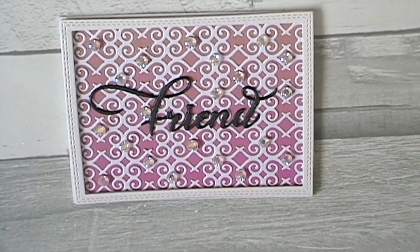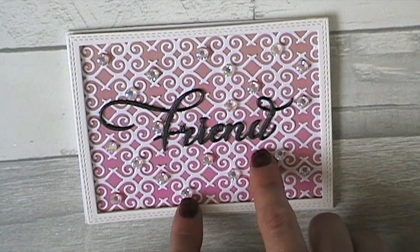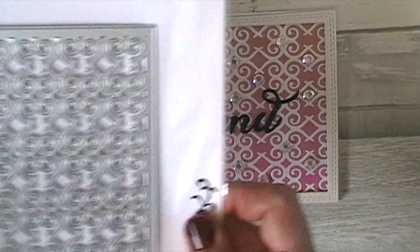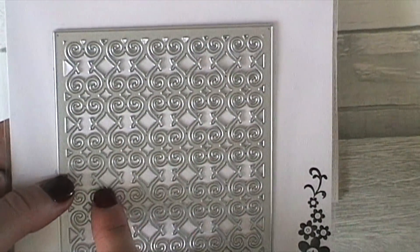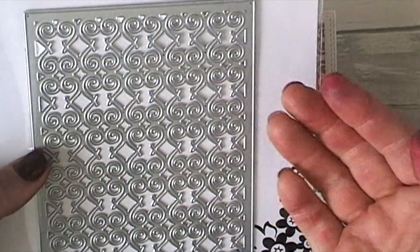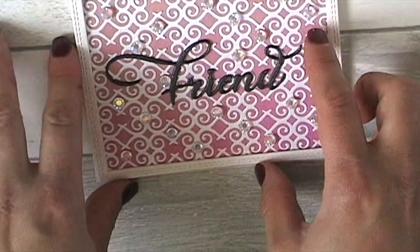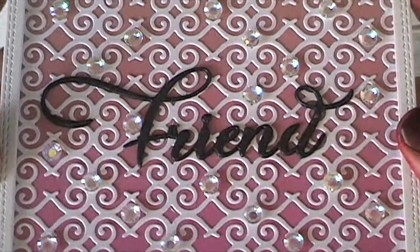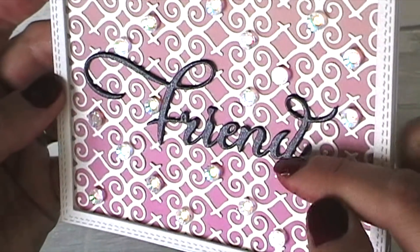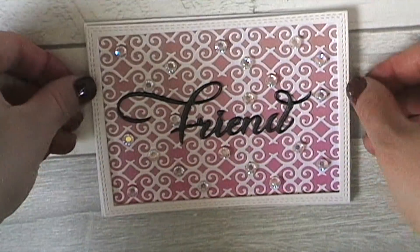The first card I have to show you is this one here. What I wanted to do was use the background dies as a background. This paper is the ombre paper that I got from The Works a while back, and all I did was die-cut this one and then stick it down. It helps to put sticky-back adhesive on your paper before you cut it, but that makes the paper thicker, so you need to put something underneath to boost its ability to cut through. I stacked the word 'friend' three times using pearlescent black card.